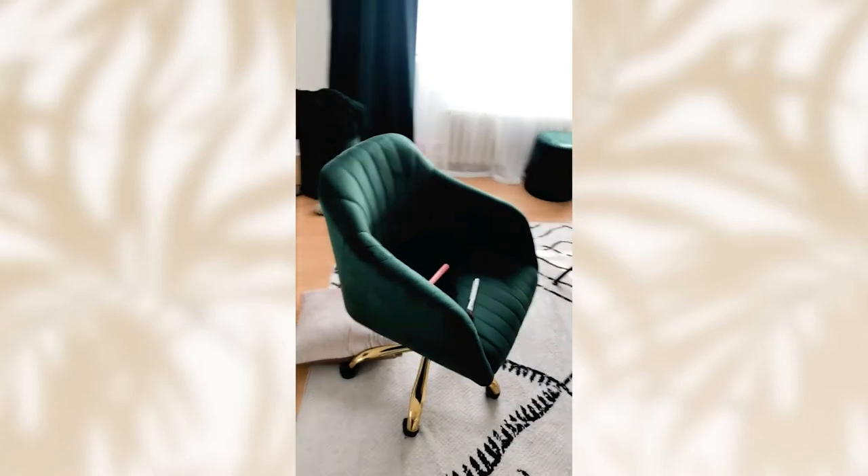Oh, let me show you something else. So, this is the chair that I sit in right now. And then the background.